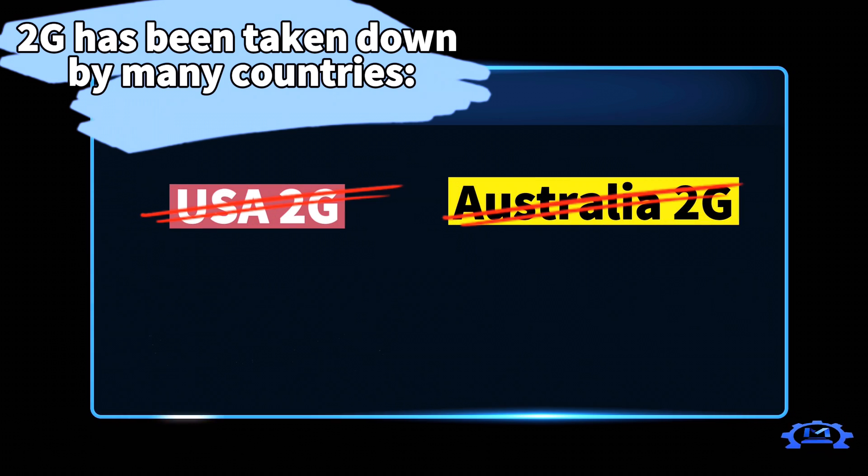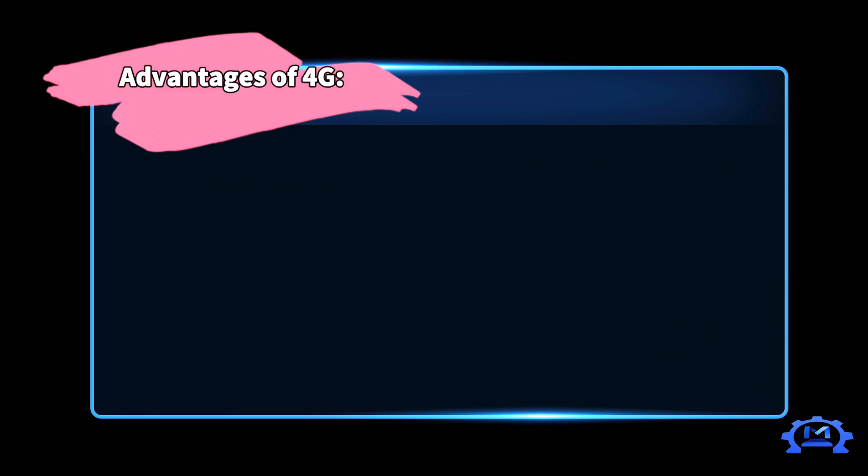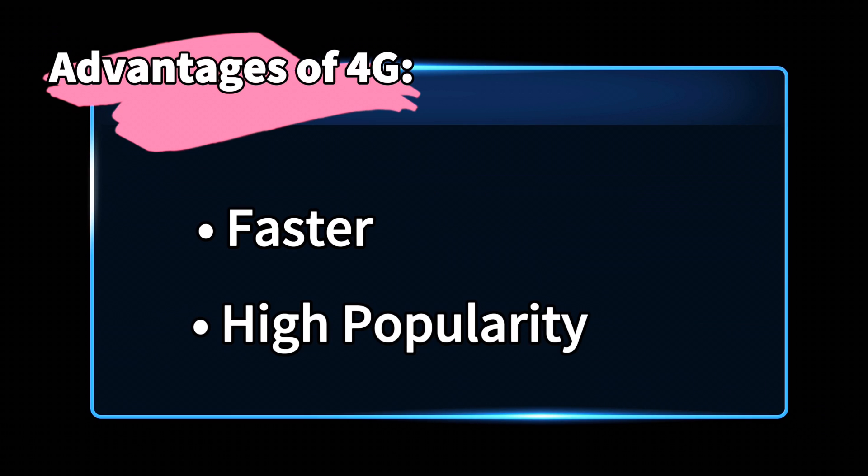The 2G solution has been widely used, but 2G networks are already being shut down in many countries and areas such as Australia and Canada. Not only is 4G much more popularly used in most countries, 4G is also much faster than 2G, making transmission of pictures, audio, and even video available in IoT applications.